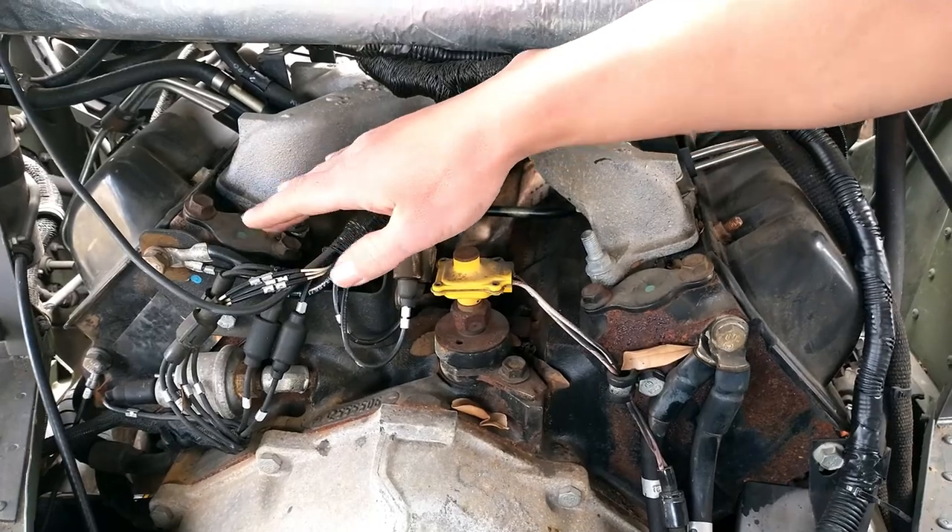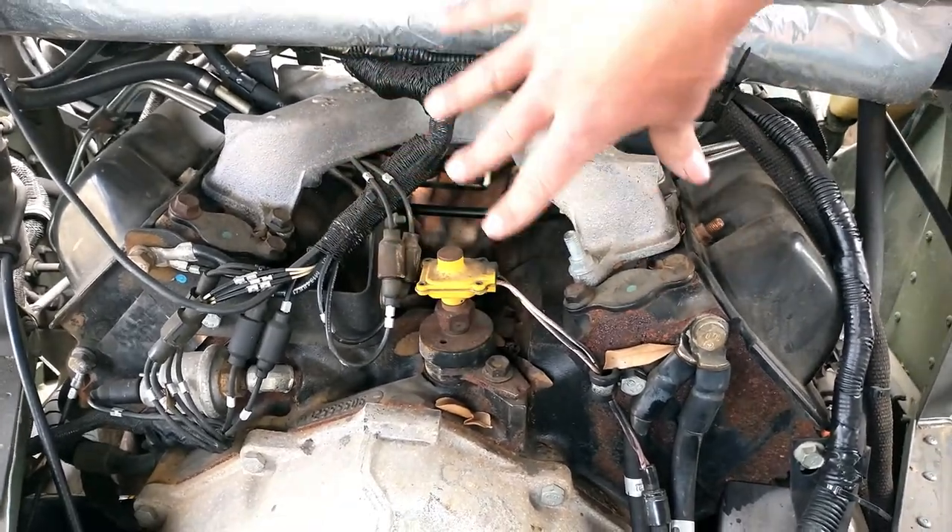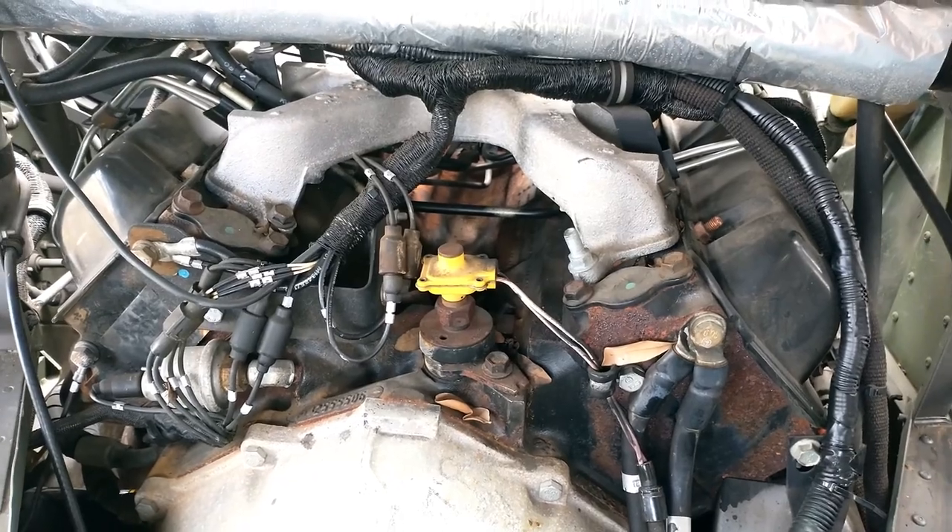I misspoke — these are the cylinder heads, excuse me. But all that heat, bubbles, air, and all that is going to be able to circulate way better.